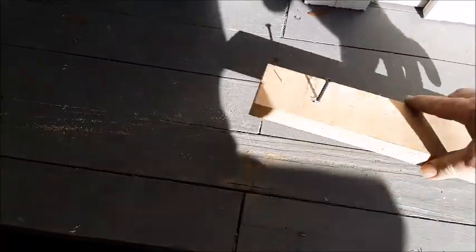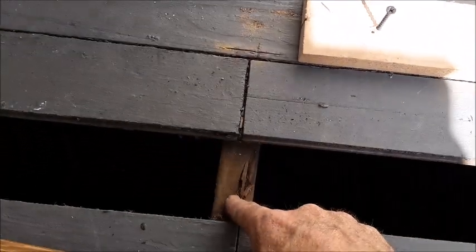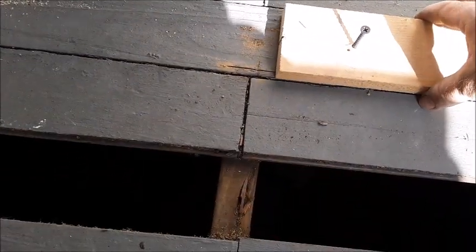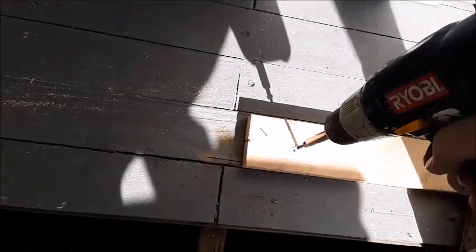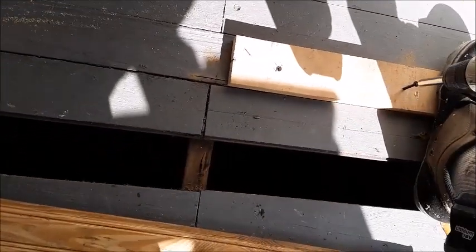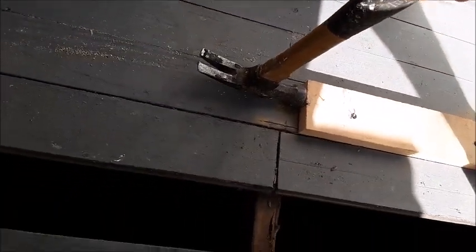Once you've made both your cuts — the end cut and the nail cut — you want to take a piece of wood and screw it down, not on top of the underlying beam, but just to the outside edge of where you're going to try and slide this board out. Put a couple of good construction screws into it. Then use that to take a hammer and see if you can tap this piece of wood out.